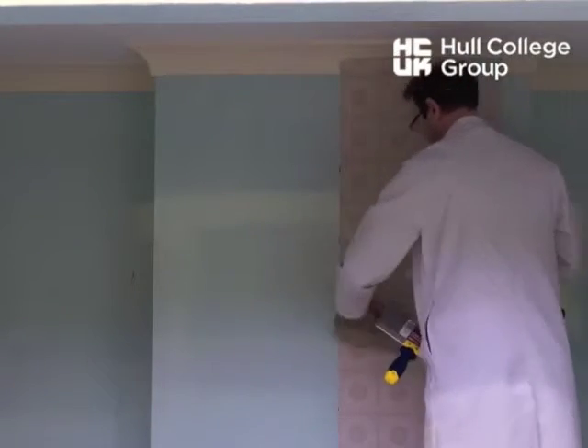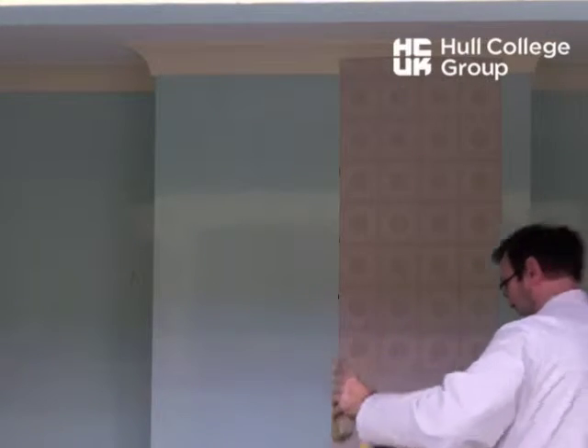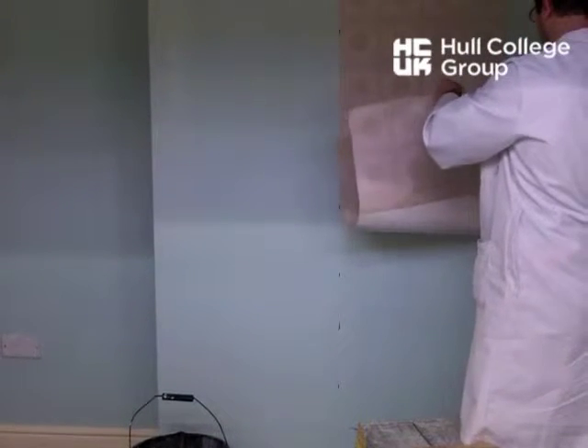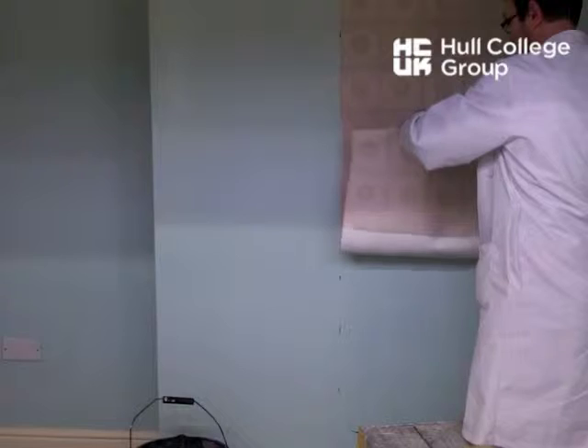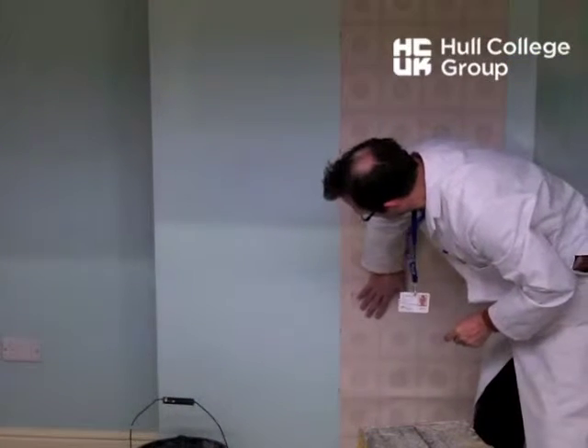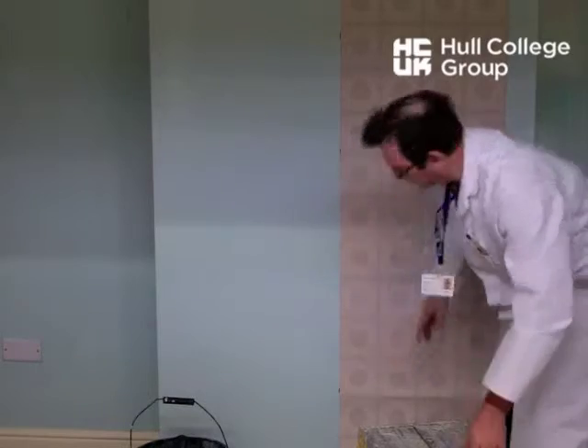Smooth outwards. Down in the middle, carefully, because you might have a little tear in it — it's easy to tear. Drop that down. Slide it onto your plumb line, see how it's straight.